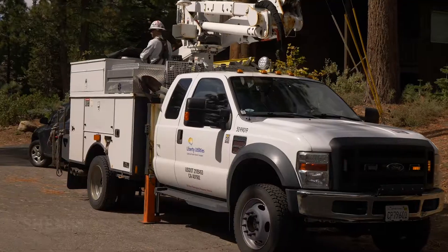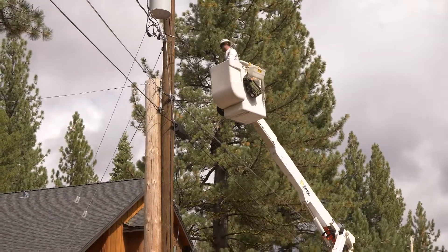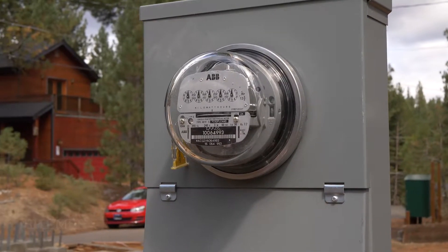In my situation we have Liberty Power Company. I can call and I can schedule the connection. So we'll be having temporary power — it's good to go. It's good news, guys.